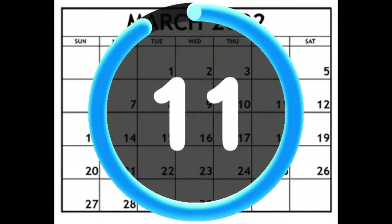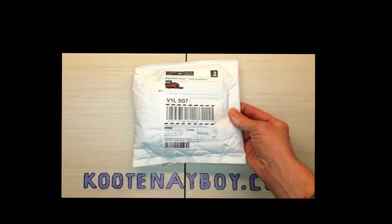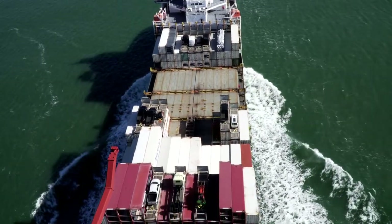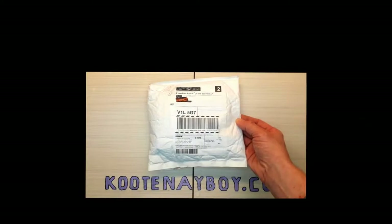Ordered off the internet from one of their advertisements, not off Amazon or anything like that, and it took about 18 days to get here, which is not bad. It did come from overseas, from China. For 18 days from China that's really good — most things from China take upwards of 20 to 30 days.